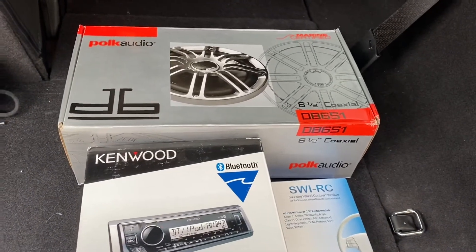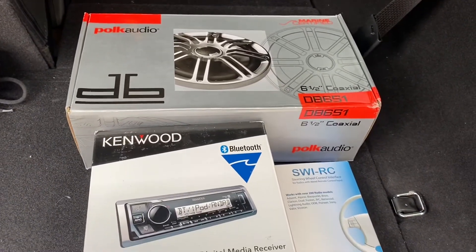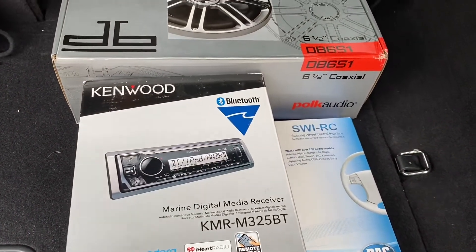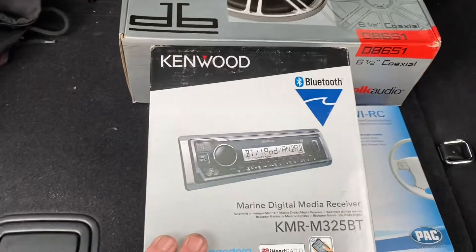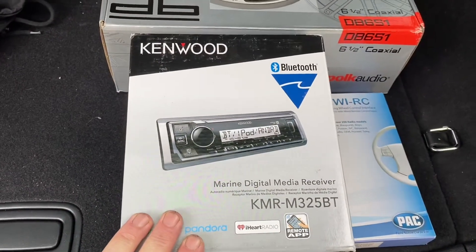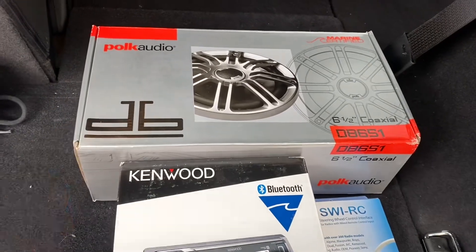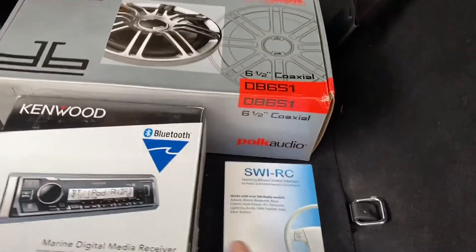Hey guys, what's going on? Goofy Bastard here. Today we're going to be doing the audio upgrade install. We got the Kenwood head unit media receiver and we have the six and a half inch Pok Audio speakers.